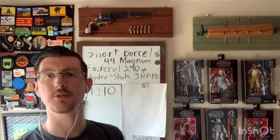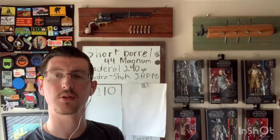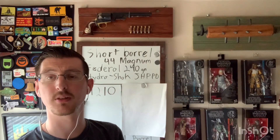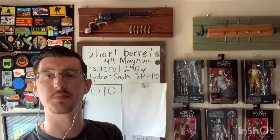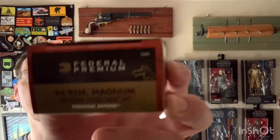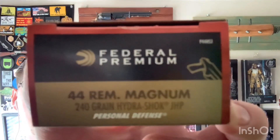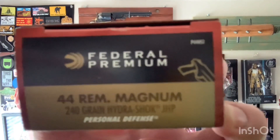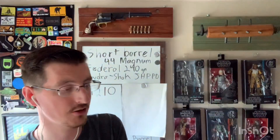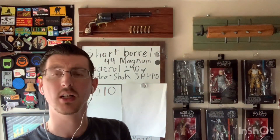Hey y'all, today we're going to do another short barrel 44 velocity test video featuring the Model 69 Smith and Wesson two and three quarter inch barrel. Today we're going to look at the Federal Premium 44 Mag 240 grain Hydra-Shok jacketed hollow point personal defense round — quite a lengthy name there.